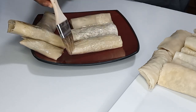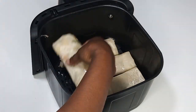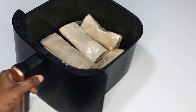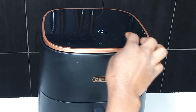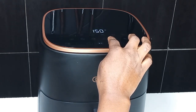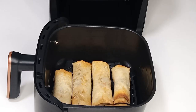Once I'm done brushing them with cooking oil, I'll transfer them into the air fryer basket nicely, adding pieces until it is full. I will then set my timing to 19 minutes and my temperature to 150 degrees Celsius — you may adjust it according to your air fryer. If it is your first time using the air fryer, check on it periodically to make sure it is not burning.